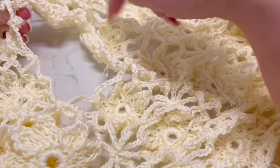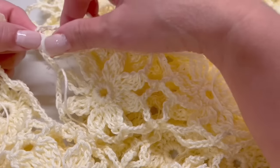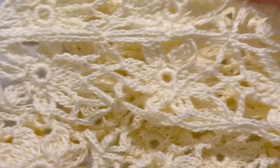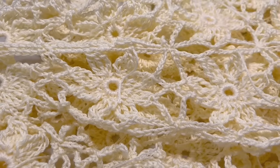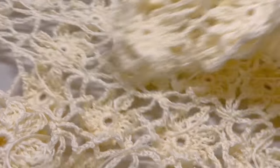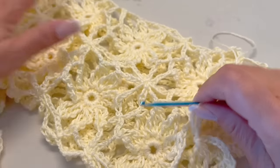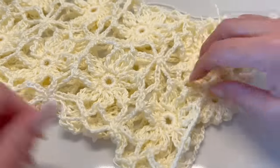Then we will make the rest together — how we are going to increase and everything. For now, once you finish making the three segments of five grannies each, you can join them and try on to see if you like the length of your sleeve. Then once you are sure, we are going to increase and we will be ready to make the last part of our sleeve together. The grannies will be the same — see you once you finish to make the rest of the sleeve.